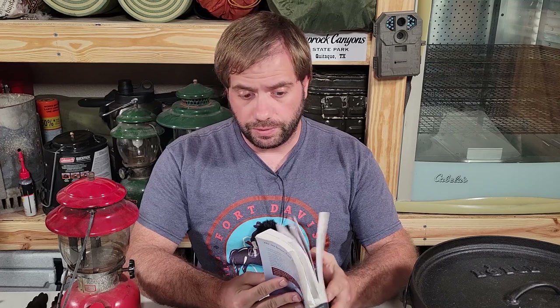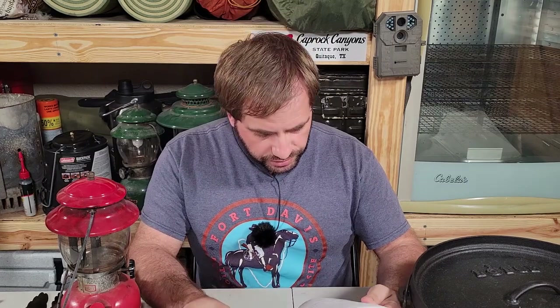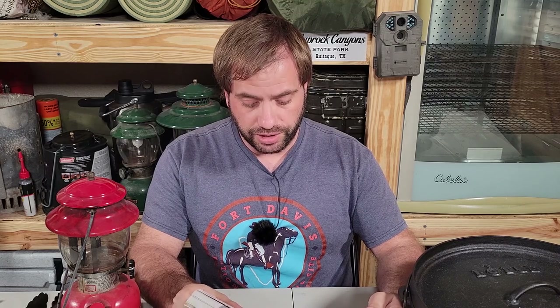We're going to be on page 92. This recipe was from Venture Crew 509, Bucktail Council. We're going to give everybody that had a part in this some credit. And we're going to go ahead and put this together and show you what it takes to do one of these amazing recipes in a Dutch oven.